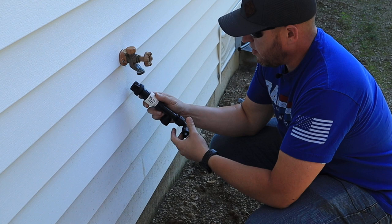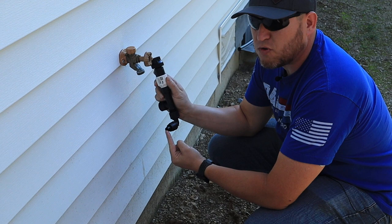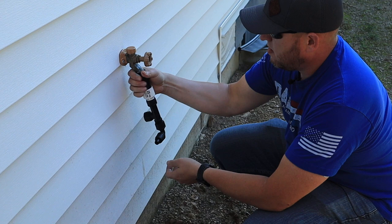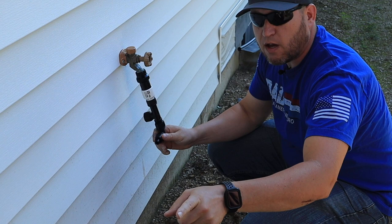Here's the final assembly: the bib adapter, the pressure regulator, the filter, and then a 90-degree connection going to the half-inch drip line. All I'm going to do just to make sure this works is tie this right on to the hose bib, screw that on there, and make sure the direction of my fitting is going the way the line is going to go. Now I just have to pull the line from that end of the house to here to make this connection.